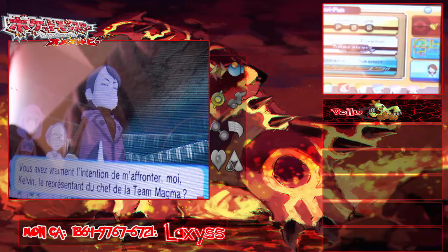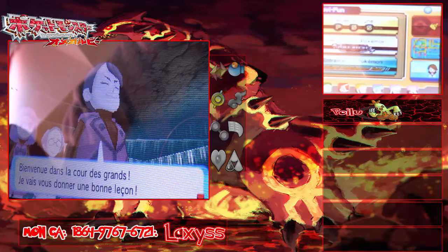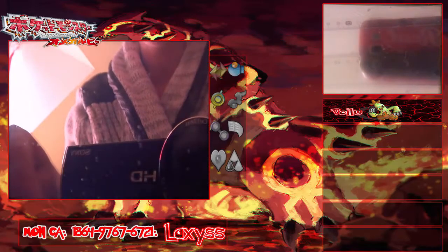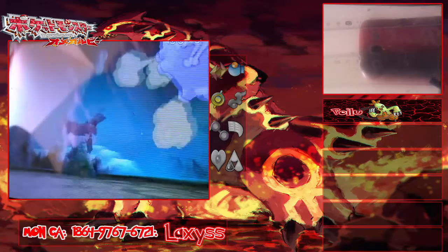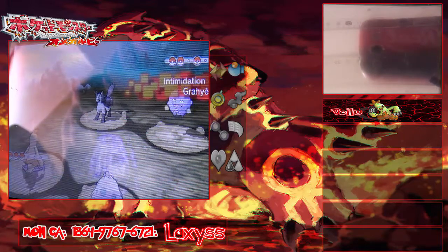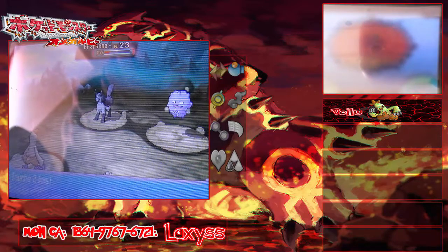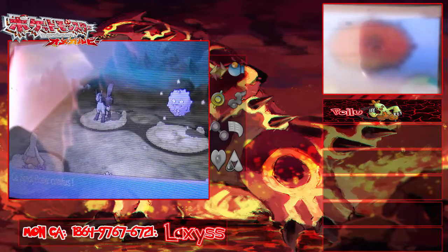Mouhaha ! Vous avez vraiment l'intention de m'affronter ? Moi, Kelvin, le représentant du chef de la Team Magma ! Bienvenue dans la cour des grands, je vais vous donner une bonne leçon ! C'est notre premier combat ensemble Laxys, je compte sur toi ! Notre premier combat duo dans le mode histoire les gens ! Un Smogo et un Gradina — on va faire double pied sur le Gradina !